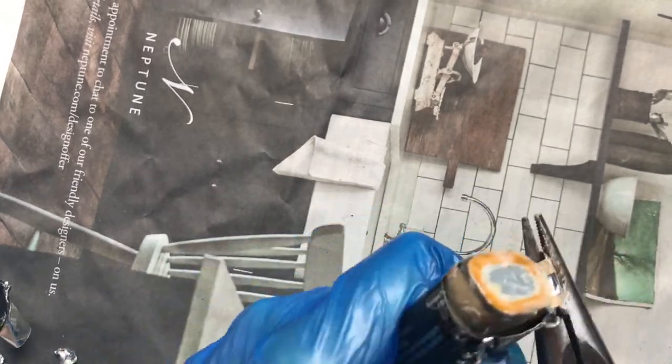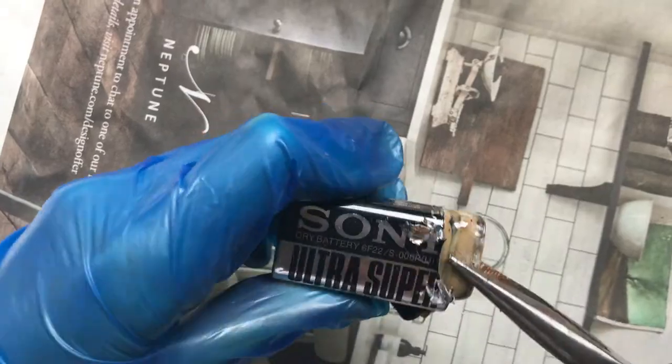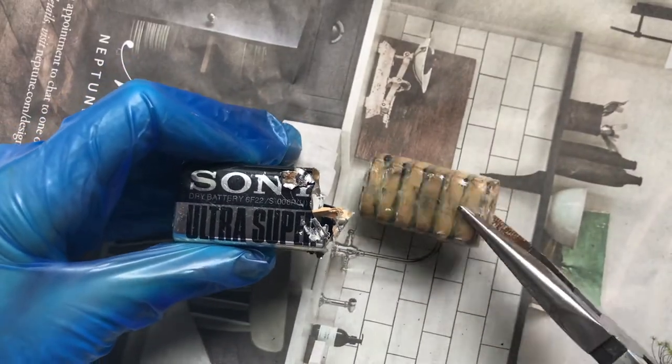The first thing I took out was this stack. This is not too dissimilar from the original first electric battery ever created by Alessandro Volta. The original I'll put on screen here.